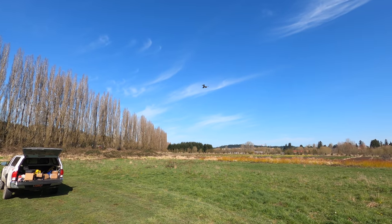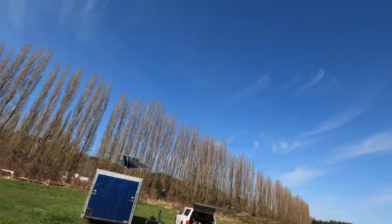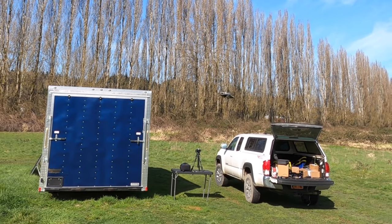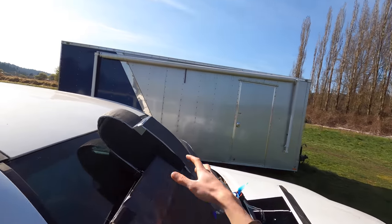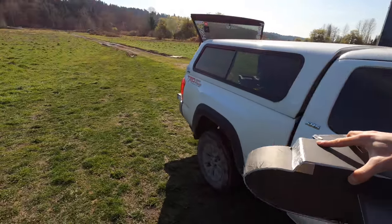If I give it too much thrust, it just immediately nosedives. And if I don't give it enough thrust, it just stalls instantly. I crashed right into my car — right into my windshield too. That's so bad.